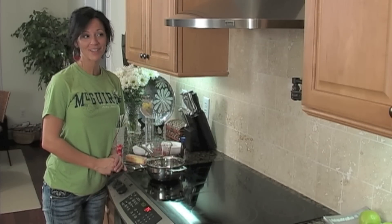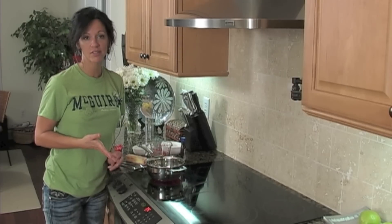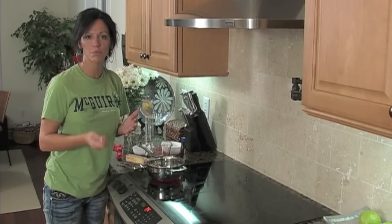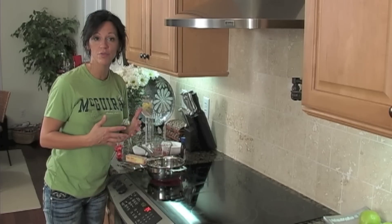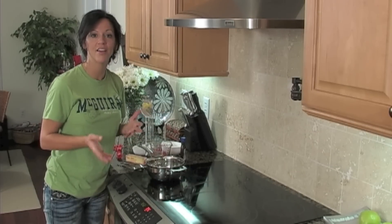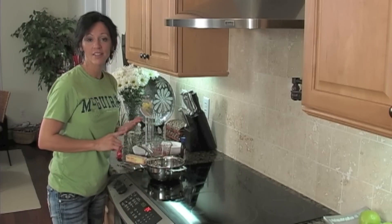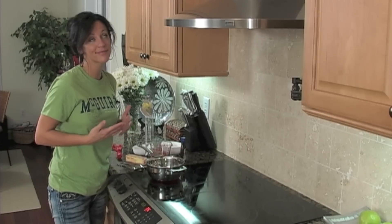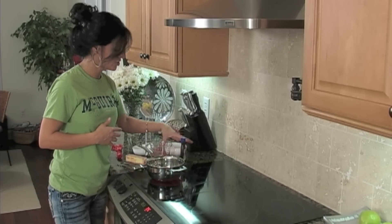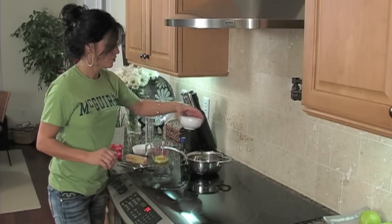Now we're going to make the rum sauce, which is just yummy. We're taking the rum that's left over after draining the raisins and making the sauce that goes on top of the bread pudding. You don't pour it all over like baklava — you spoon it over the top of each individual serving. If you store it in the refrigerator, store the sauce separately from the bread pudding, heat them up separately, and then put them together once they're warm. All you need is the leftover rum — about three tablespoons, maybe a little more — one cup of sugar, one egg, half a cup of butter, and one teaspoon of vanilla.